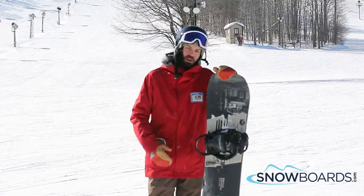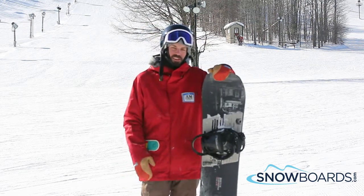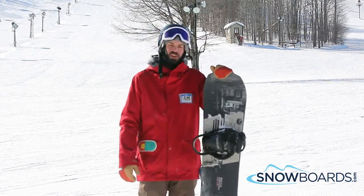Hi, I'm Mike. I just got off the Burton Name Dropper. I give this board a 5 out of 5 stars. Super flexy, super fun to ride.